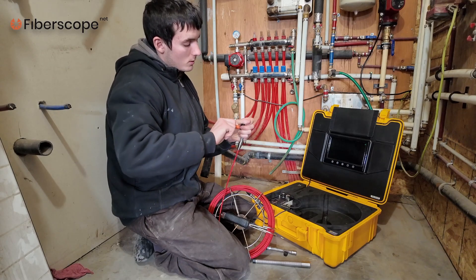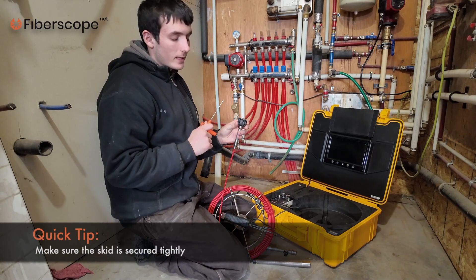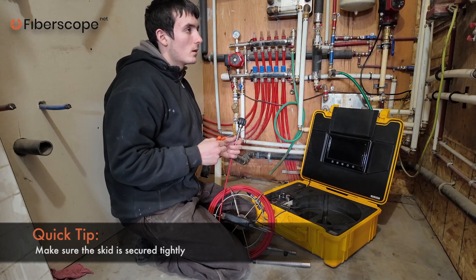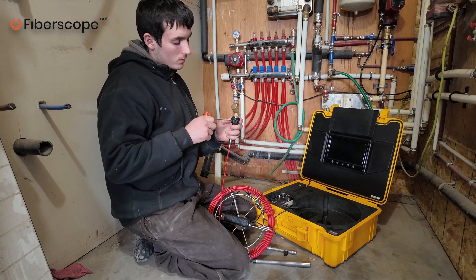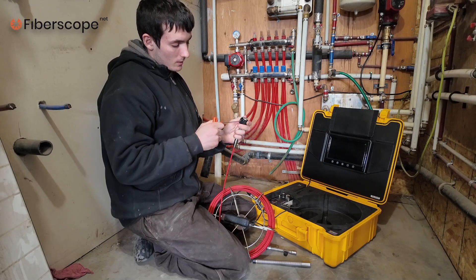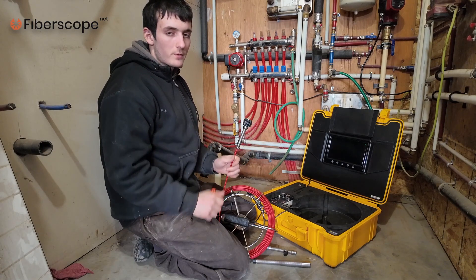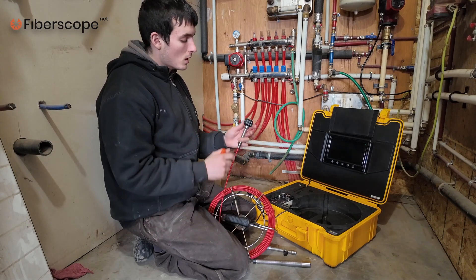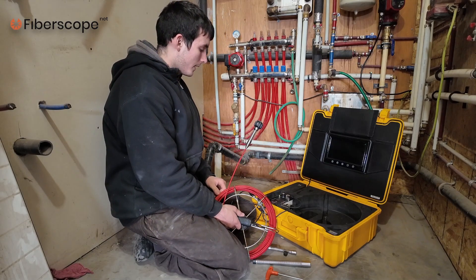A very good tip is to secure the skid tightly. Because when you push through the pipes, it can get tangled up or get stuck, and if you use too much force, the skid can get left down in the pipes. So be sure to secure the skid very tightly.